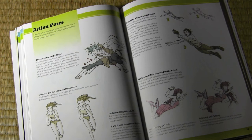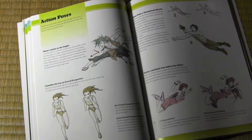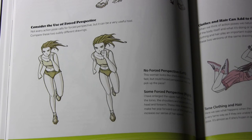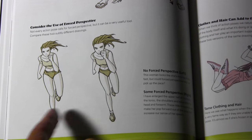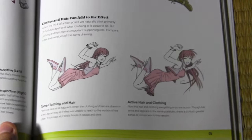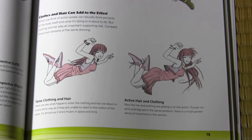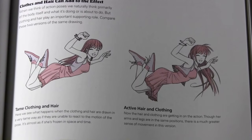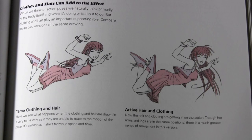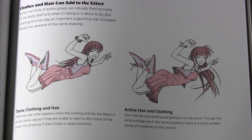Here's a double-page spread devoted to action poses. This one uses forced perspective to make it look like she's running towards us more quickly than in the other version. I was also mentioning the importance of hair and clothing in terms of action — here's the exact same pose drawn twice, but in one of them her hair and clothing are not reacting to the motion. That shows the importance of how different she looks even though the pose is almost identical, just by changing the hair and the clothing.